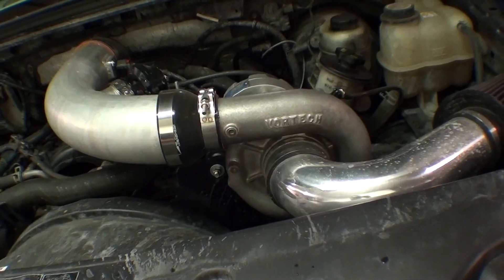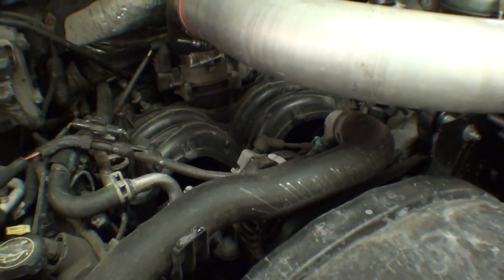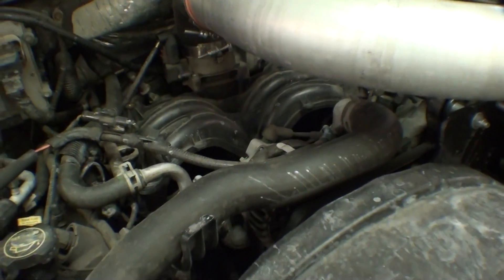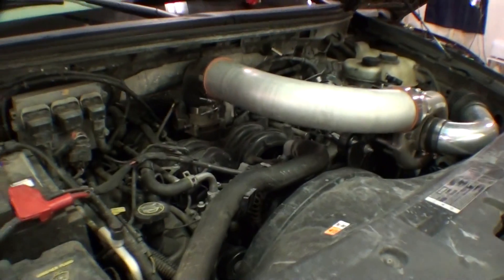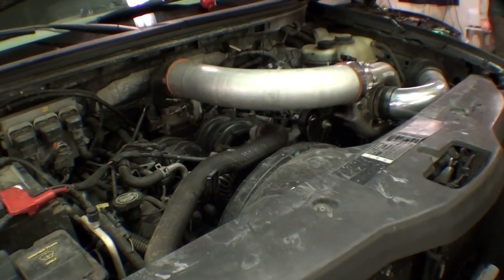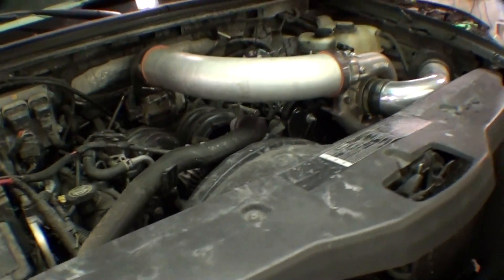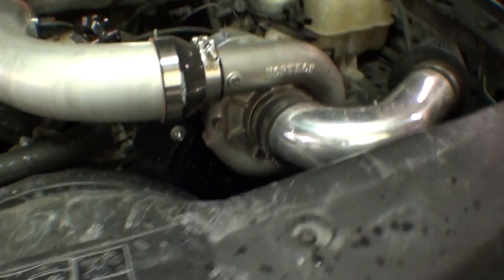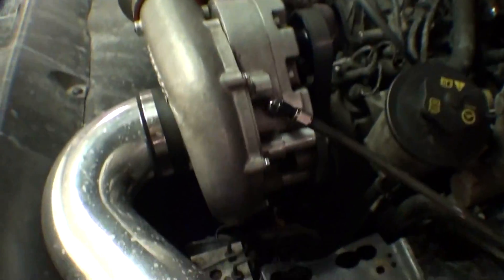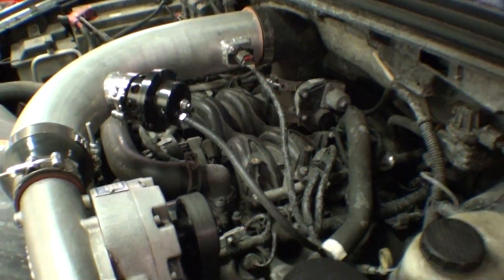It runs about 12 pounds, but the car runs out of fuel obviously with stock 24 or 28 pound injectors. It runs out of fuel fairly easily. The boost gauge goes up to 11 pounds, goes up a little bit more, and the air-fuel dives into the 13s and 14s pretty easily. If it's getting over five pounds, it starts to dump down to 14 real quick.